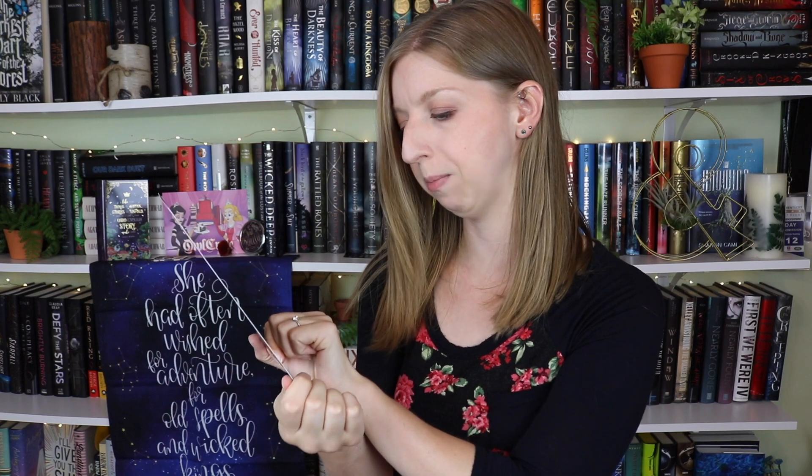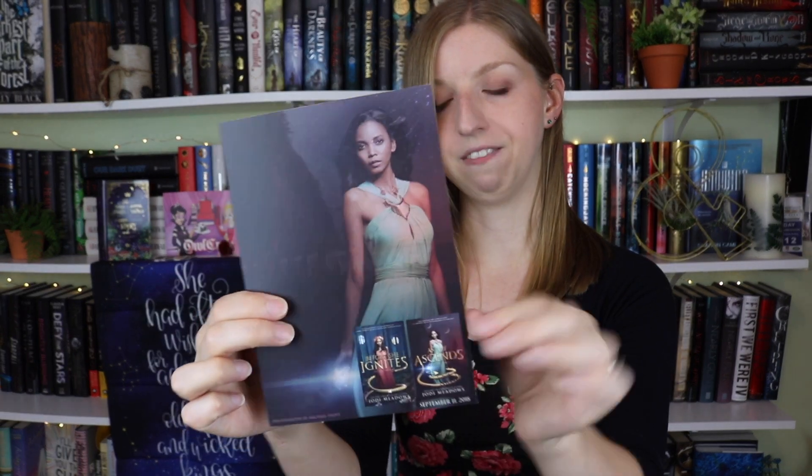The next thing is an art print quote from Before She Ignites by Jodi Meadows, which I still need to read. It's been one of my most anticipated reads since it came out — it's been out for a year or two and I still haven't read it. It says 'I wanted freedom in the same way I wanted my next breath. An unspoken but constant desire.' On the back it has the cover. I've been wanting to read this for so long — maybe this will inspire me because that's a pretty great quote.